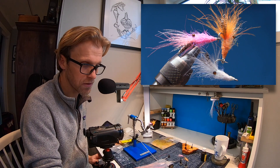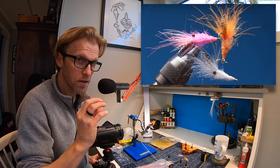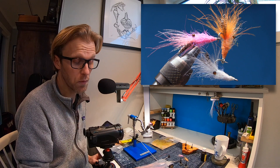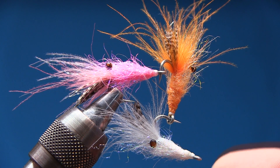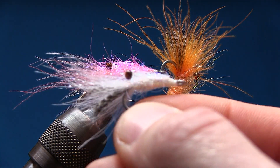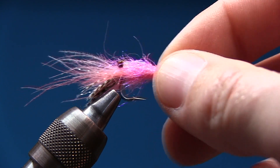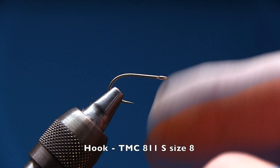All materials for these flies are listed in the description — check the material list for every color, which dubbing I'm using, and there are links to my sponsor and my Patreon page. Here you can see the finished flies: the white one, very lightly dressed, small small shrimps; the orange one, very simple; and the pink one, which is the one we're going to tie.